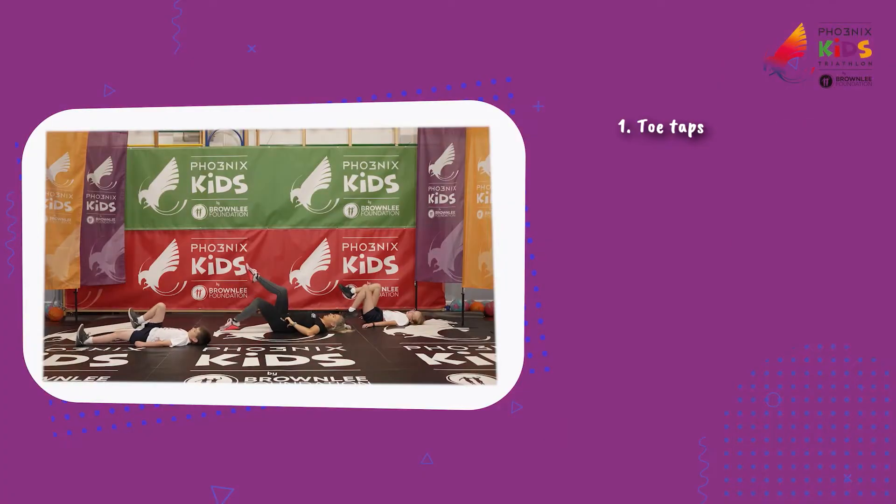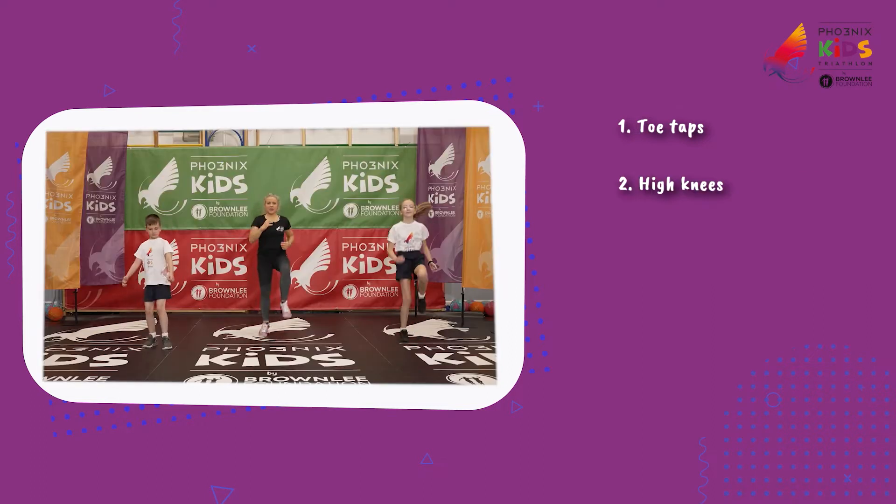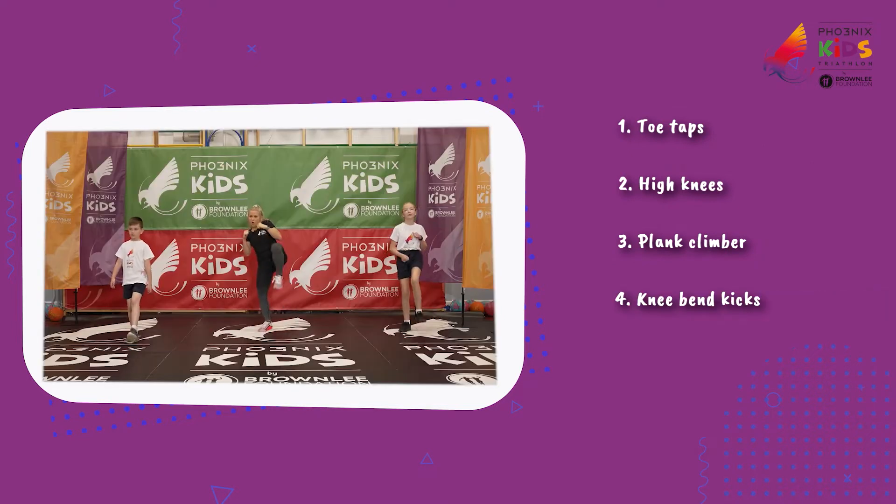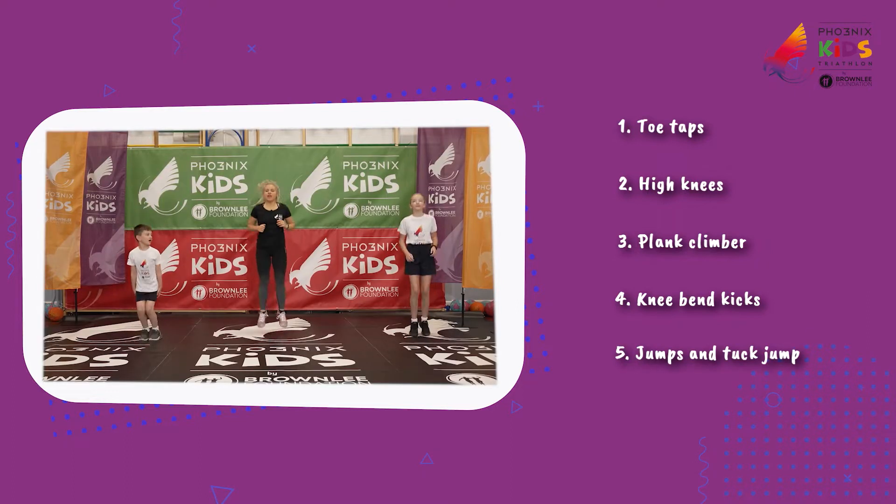The first exercise is some toe taps working that core. The second exercise we've got a high knee sprint. The third exercise is a plank climber. The fourth exercise we've got some knee bend kicks, and the fifth exercise we've got some jumps with some tuck jumps.